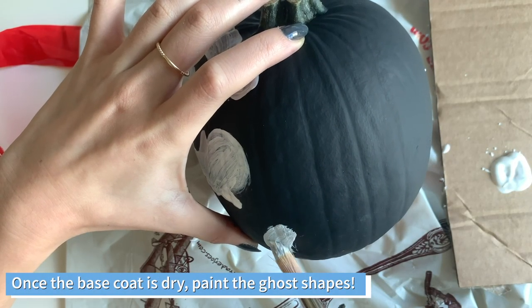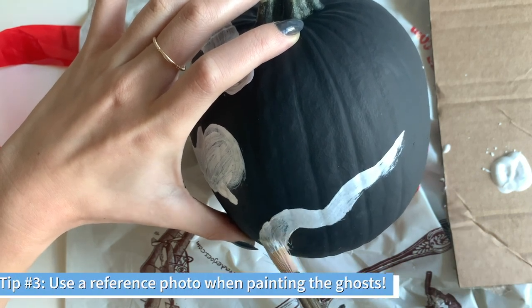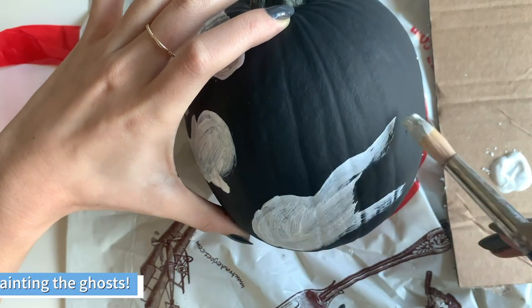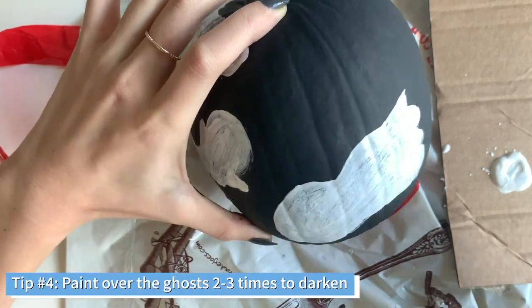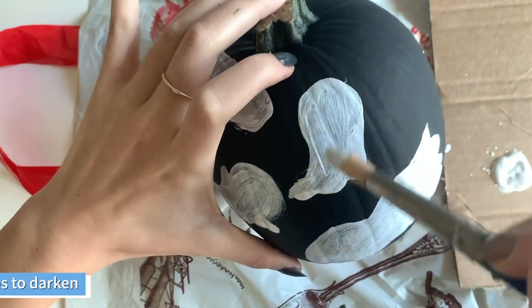After your pumpkin is dry, we're going to paint on the little ghost shapes. You can use a reference if you like, but I just kind of made up a shape that I think a ghost would look like. For this step, I also went over the ghosts two to three times just so the white was more opaque.